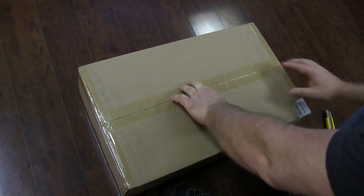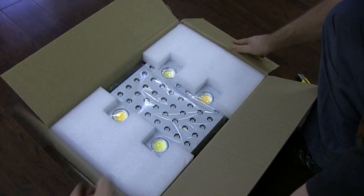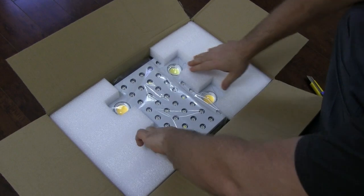I hope to eventually put together a separate video showing the light in action documenting my results, but for now let's open our package and see what's inside.